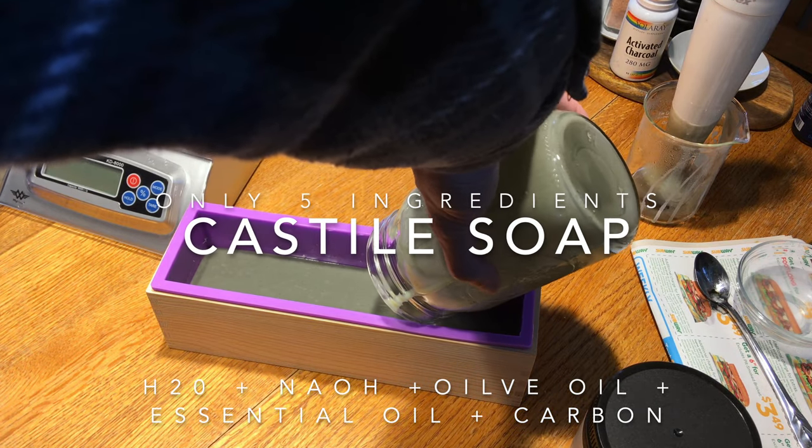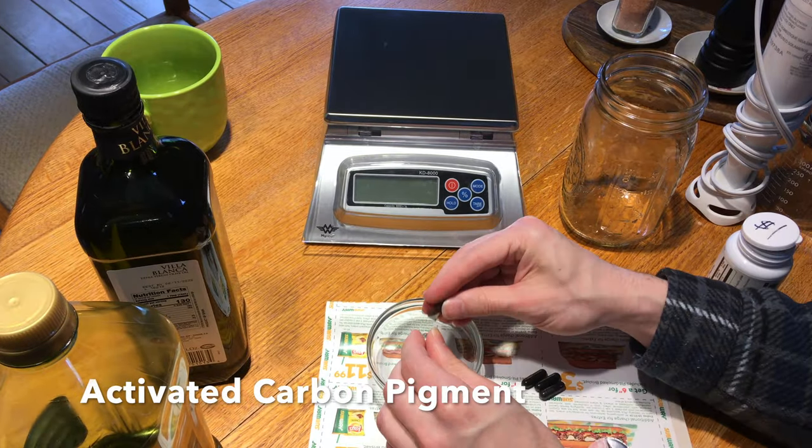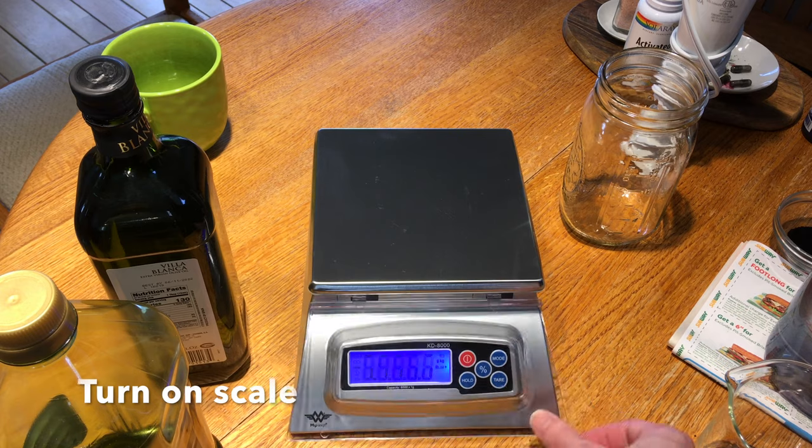Making Castile soap with only a few ingredients. We're going to start by taking the carbon out of these capsules — it's activated carbon, and we're going to use it as a pigment.